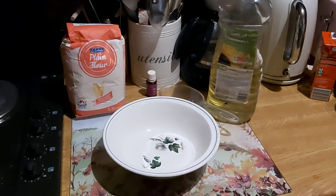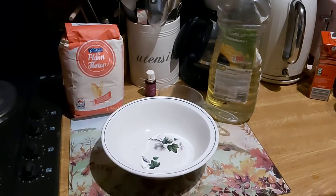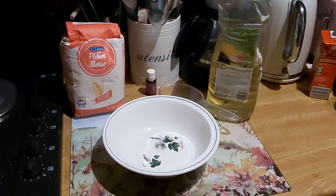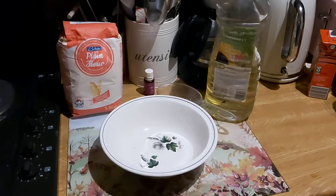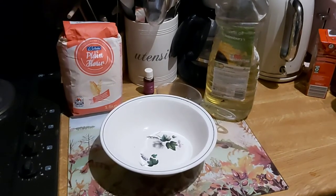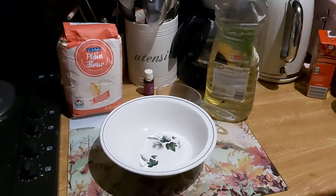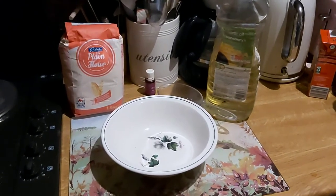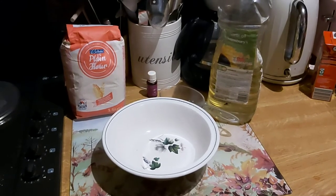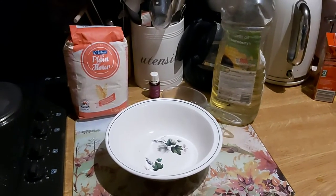What you'll need to make it is some flour and some vegetable oil, and some kind of measure. I've got a cup measure, but you can use any measure as long as you use exactly the same measure for your oil and your flour. It's basically five parts flour to one part oil.